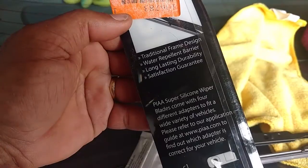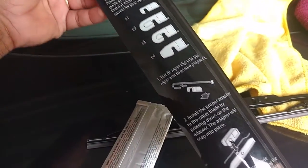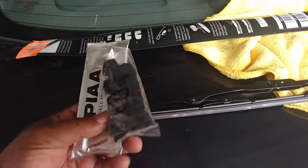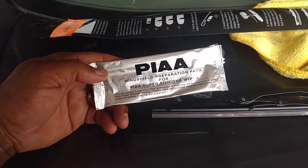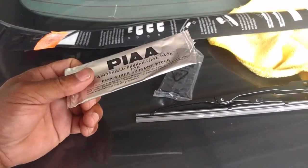You can read the package: traditional frame design, water repellent barrier, long lasting durability, satisfaction guarantee. It's got different ways to mount them so they should fit on a lot of different vehicles. It also has some kind of windshield preparation pack for these wipers. I'm going to read the instructions, do what it says, and install the blade.